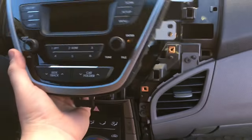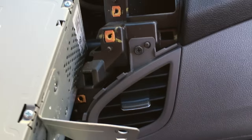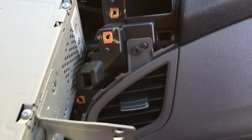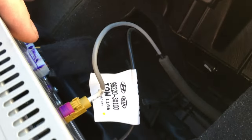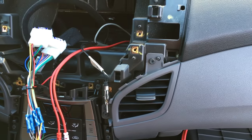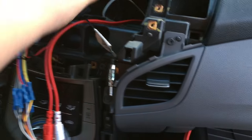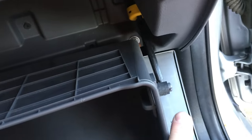After those four screws came out you just kind of wiggle it loose and the whole radio will come out. There's going to be a few harnesses in the back — just go ahead and disconnect everything there and then the radio will come free. For running the amplifier kit for the RCAs, we've pulled out the glove box by pushing in the tabs.